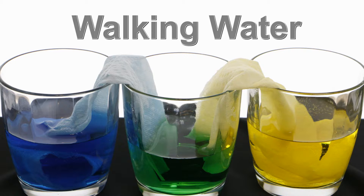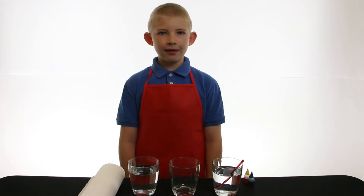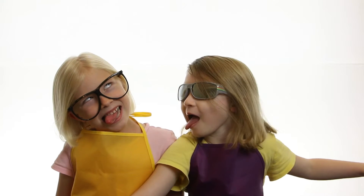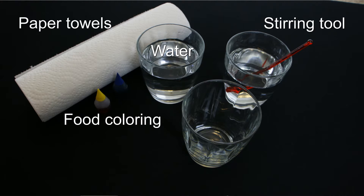Today I'm going to do a demonstration called walking water. To do this demonstration you'll need three glasses — not those type of glasses — water, food coloring, something to stir with, and paper towels.